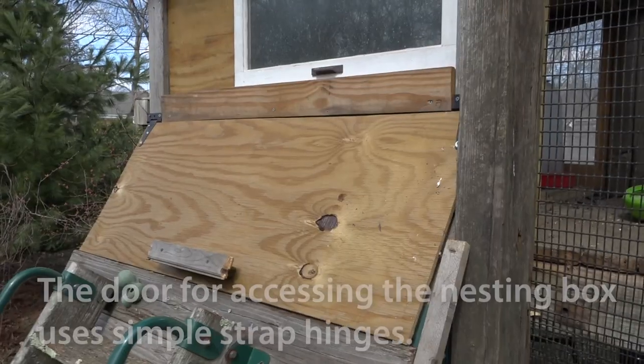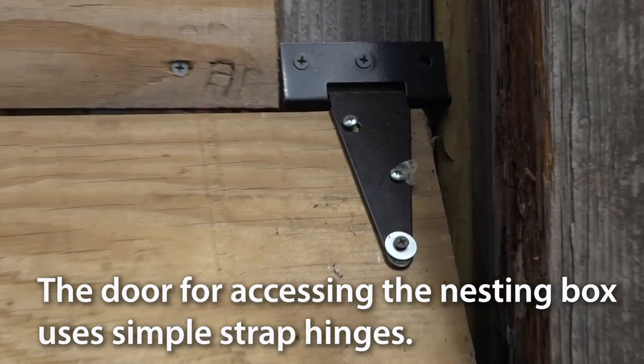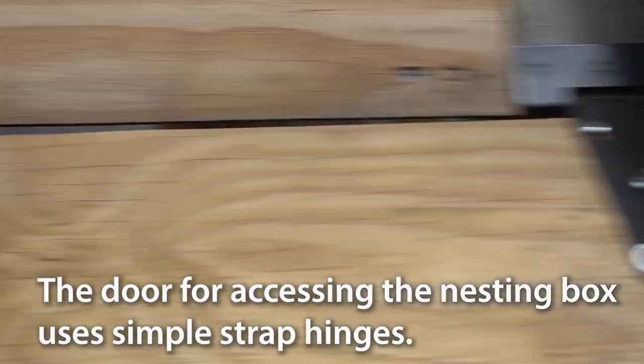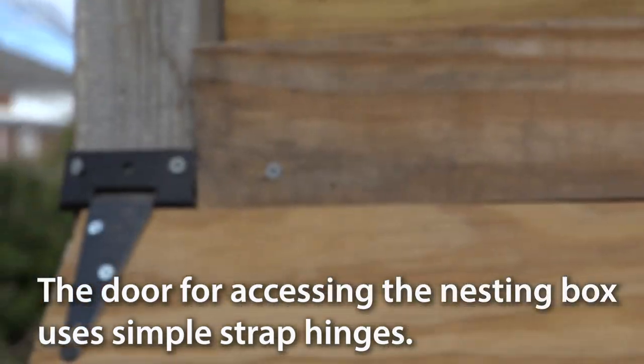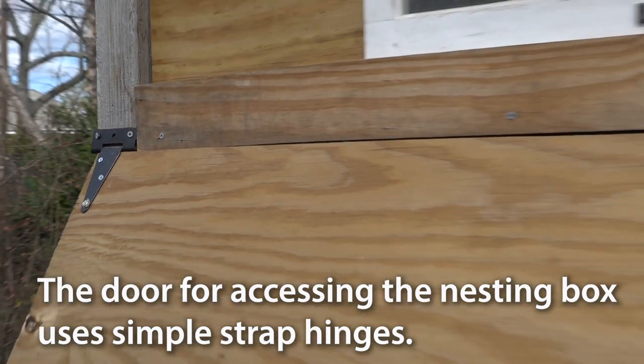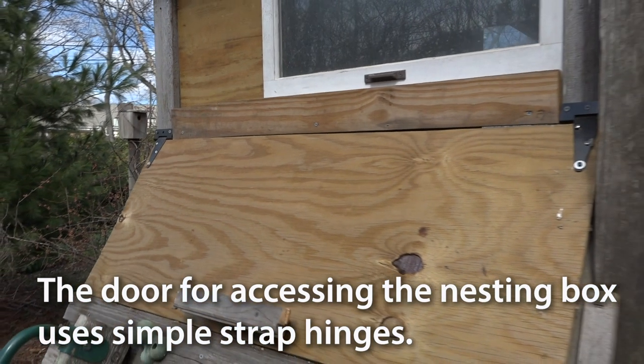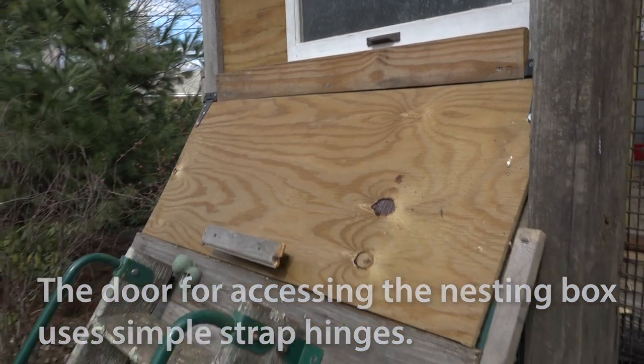The door for the nesting box is just a piece of plywood cut to size and attached with strap hinges. At the moment it just stays shut by its own weight. For the time being I just lean a big board up against it at night. I may decide to put a latch on that to make sure no critters like raccoons get in there.